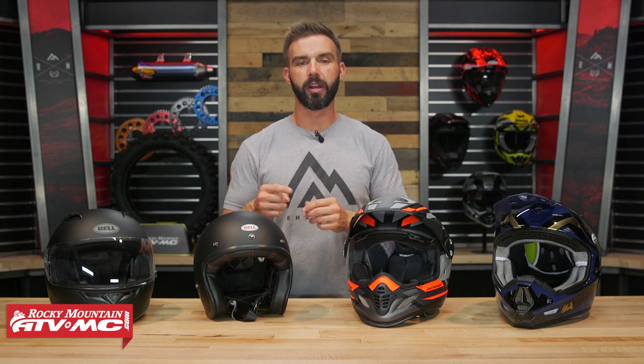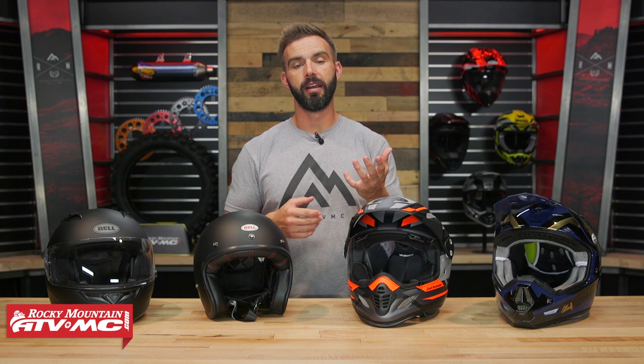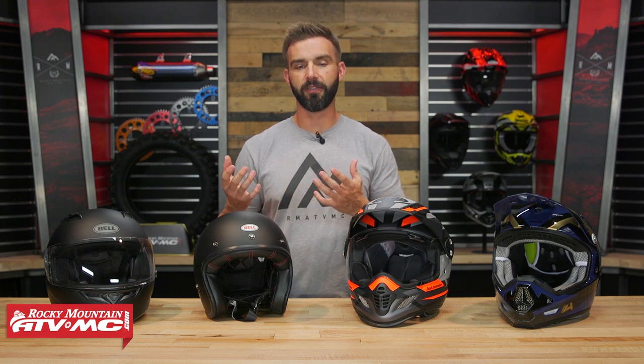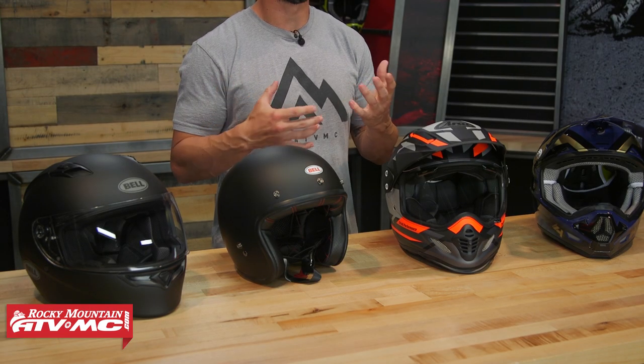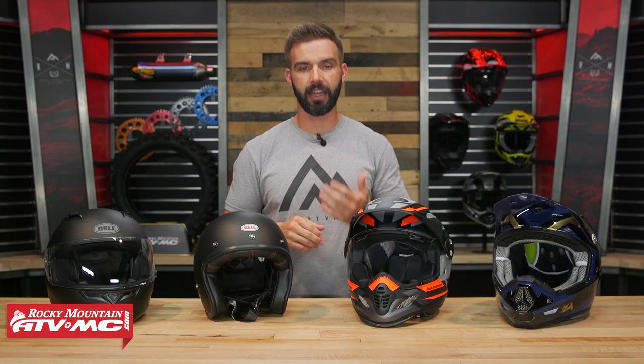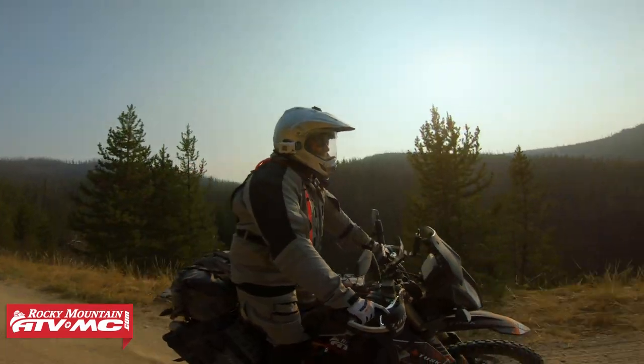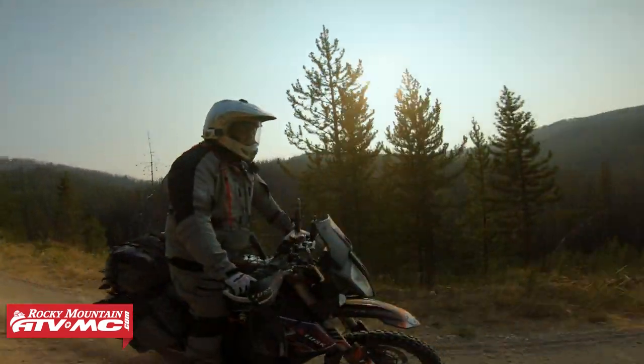Alright everyone, thanks for checking in. Today we're going to cover a pretty simple topic — we're going to show you how to properly measure your head to make sure you get the correct size and fit for your next helmet. We're also going to give you some tips and tricks to help make that process a little bit easier. This is going to cover all the different helmet styles out there: street, half helmets, dual sport adventure, and motocross.